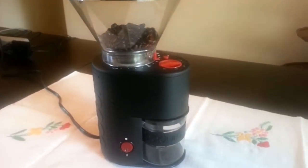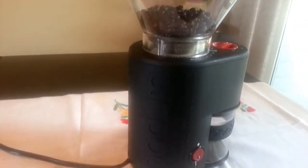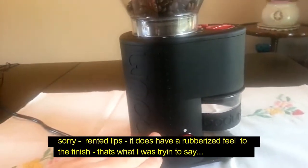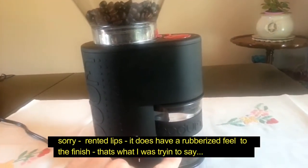The design is sweet. It's got your hopper up there for your beans, sort of a rubberized finish on it, and of course your little glass canister to hold your freshly ground coffee, ready to caffeinate your dreams.